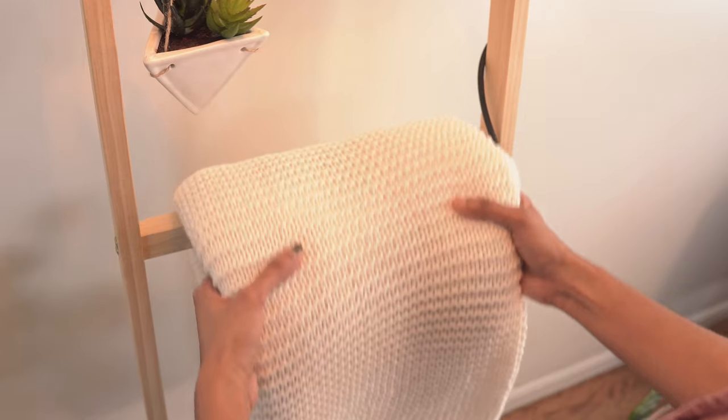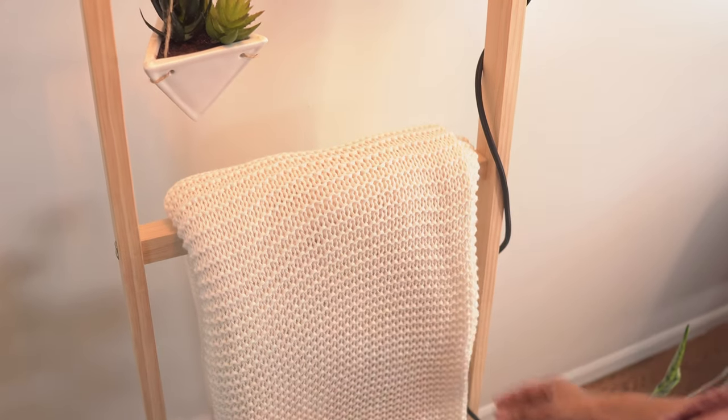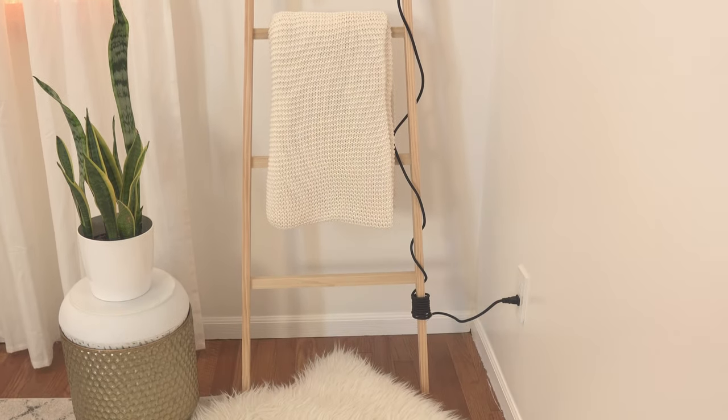Hi! Today I'm making a blanket ladder that doubles as a lampstand. A blanket ladder allows you to display your beautiful throws and also make them easily accessible whenever you need it. Not only does it look great but it's very functional too. It's a popular project among DIYers and I've seen so many different styles and versions of it — and here is my version.